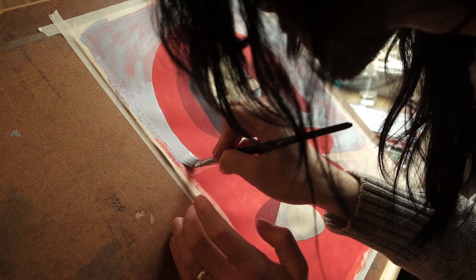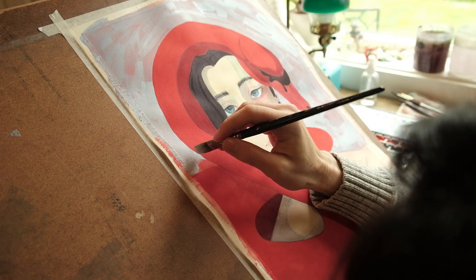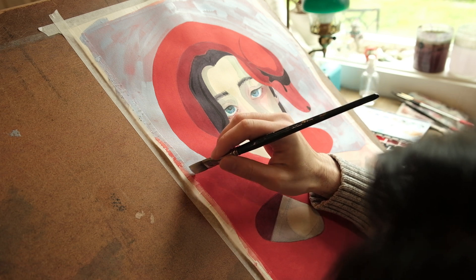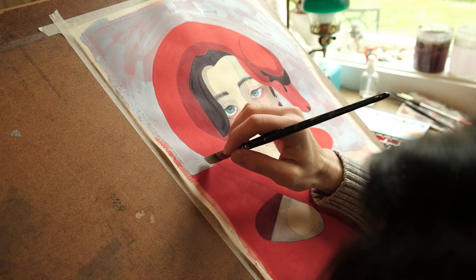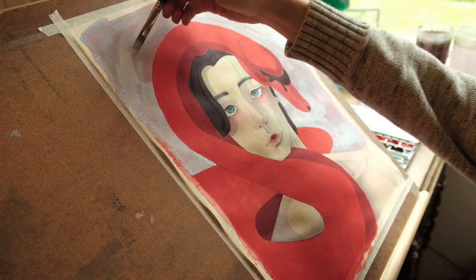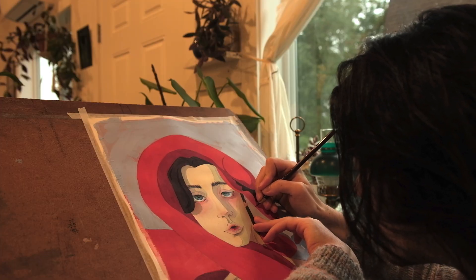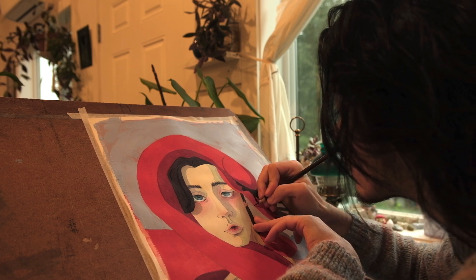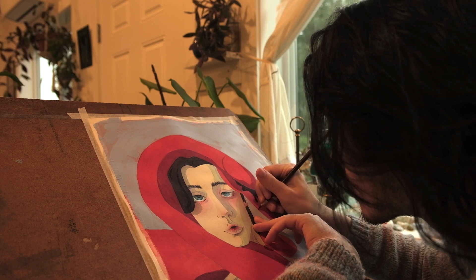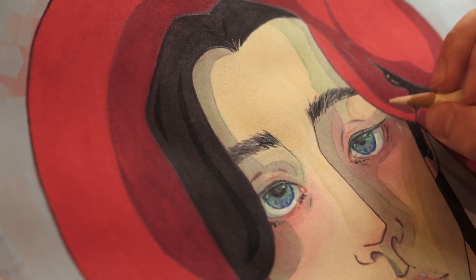There's a deer looking at me through the window! I finished it all off with a workable fixative, mostly just to mattify the colored pencil. I find that when you add colored pencil on top of watercolor it can be distractingly shiny because of the waxy base, so spraying on the workable fixative helps mattify it and blend it in with the textures of the rest of the painting, making everything feel a lot more cohesive.